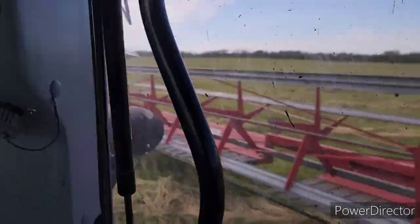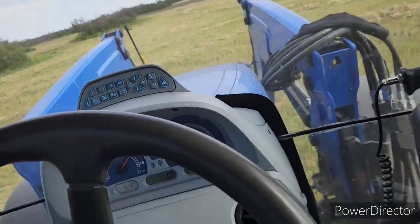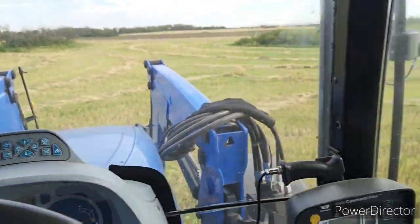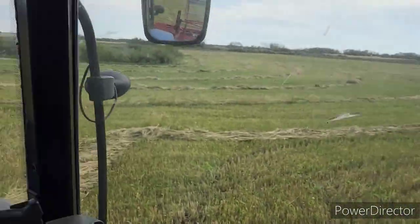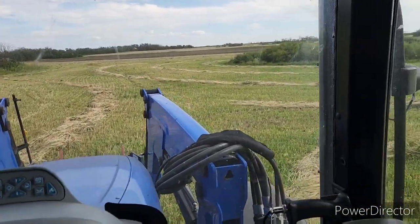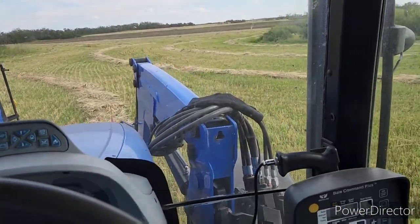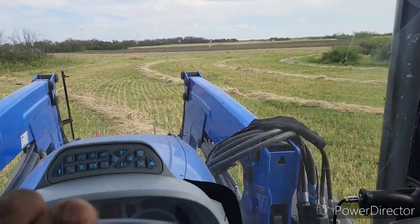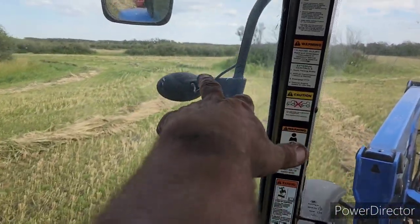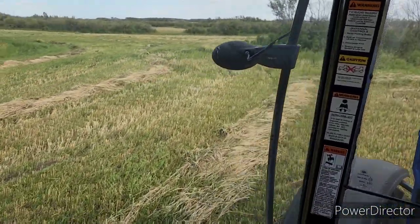That piece is all done. Right in the very front I've got a little corner that has to get done yet, about 10 or 15 minutes worth of cutting, but other than that everything is cut that's going to get cut out here. There are odd spots where there's a little bit standing, like right here by this tree line — whatever, it can stay there.